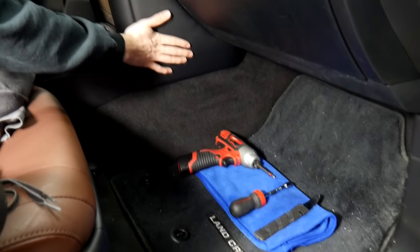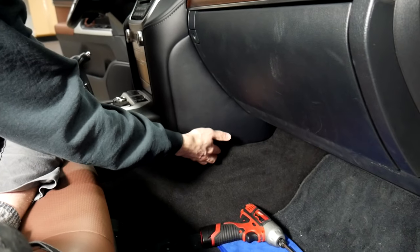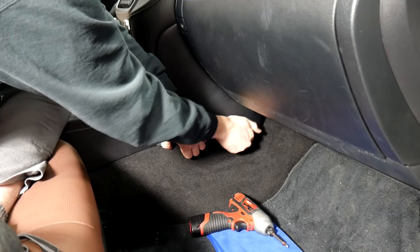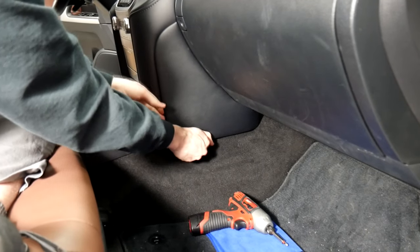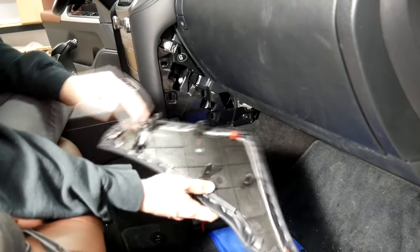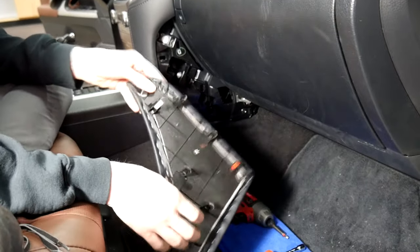The first thing you're going to want to do is take off this panel right here. All you got to do is grab on the bottom of it, run your hand along the bottom, and you'll feel it come out. You can also use a pry tool, but as you can see there are multiple clips in there.